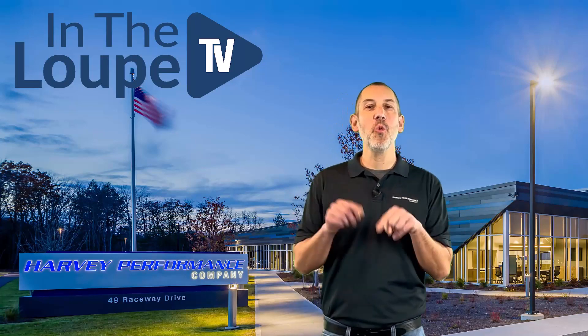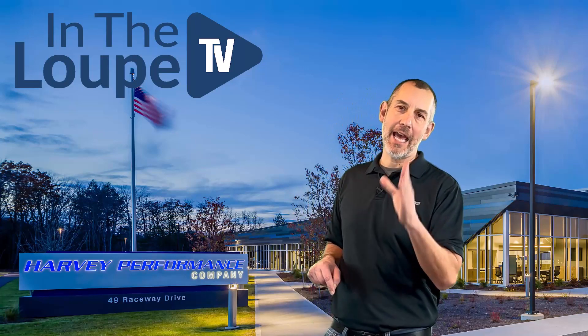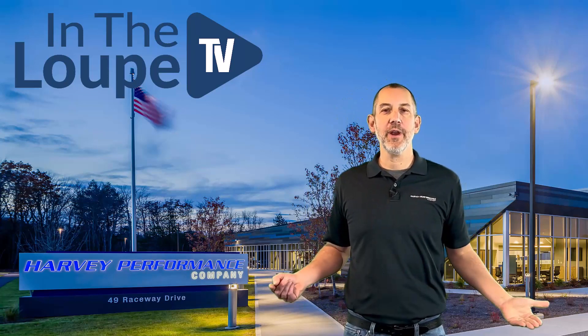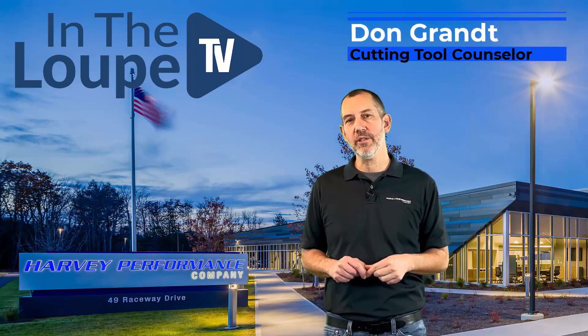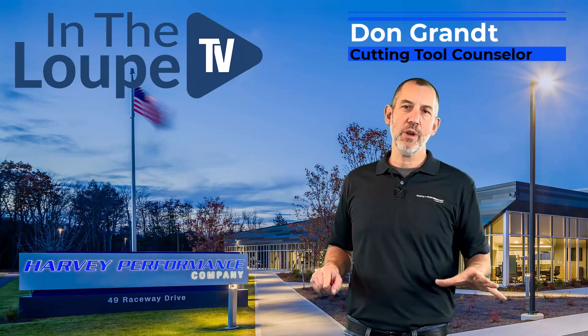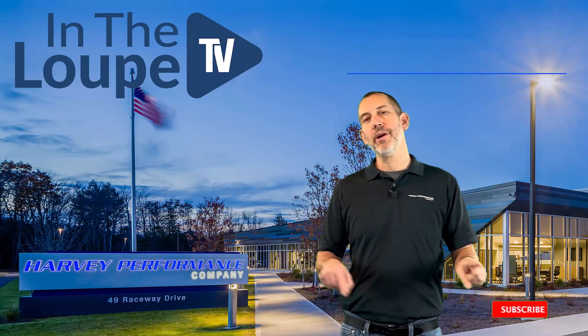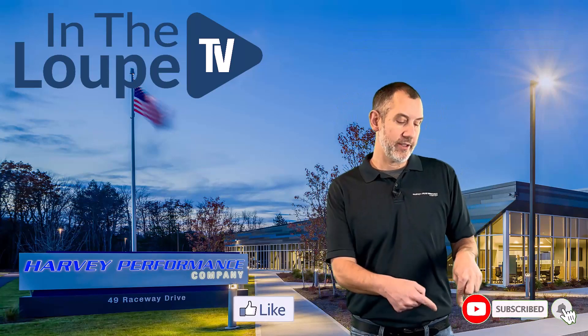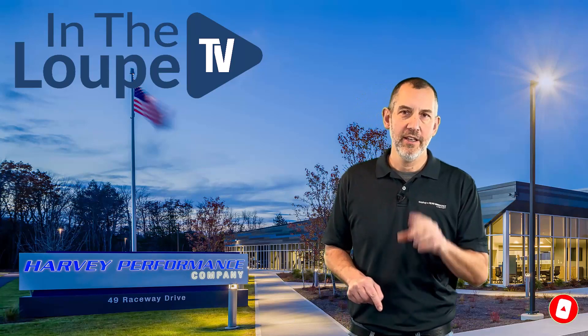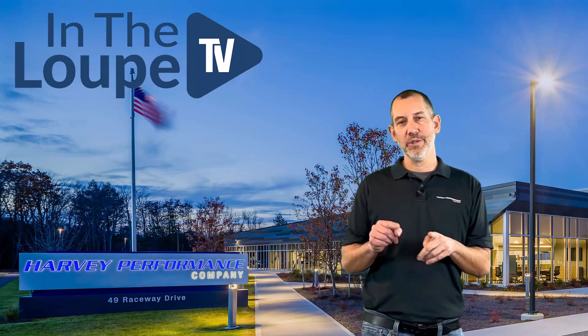Well hey folks, how are you? Welcome back to another exciting episode of In The Loop TV, hosting myself, Don Grant, CTC Cutting Tool Counselor. Before we get started, just hit the subscribe button, hit the like button, share it — there's a little share button down there too. Share it with anybody that you think might gain from this knowledge we bring to you as a cutting tool company.